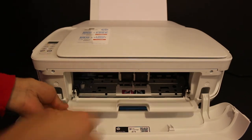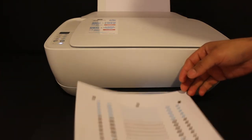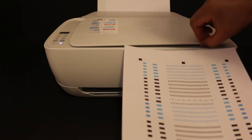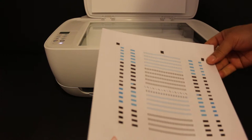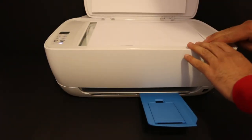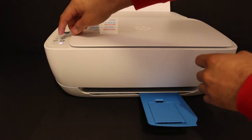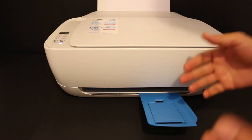Now we can close the chamber. The printer will print an alignment page, and we need to scan this page. Open the top scanner lid, place the page facing downwards on the right-hand side corner, and close the lid. Now click the copy button once and wait for the printer to complete the alignment.